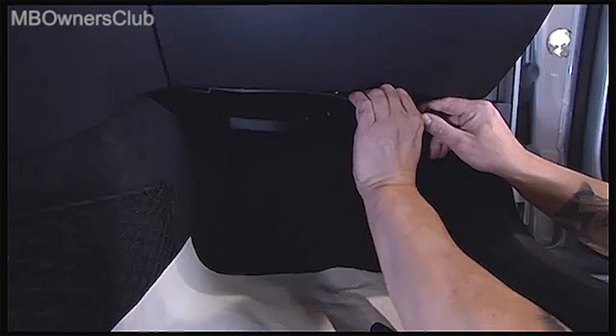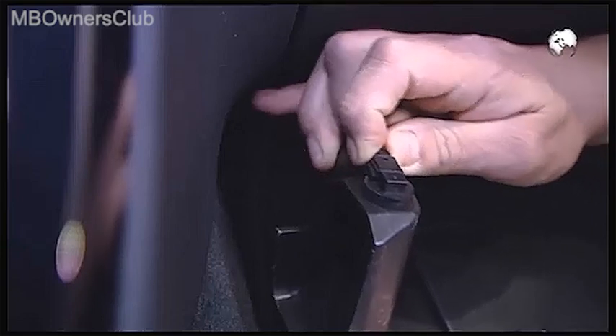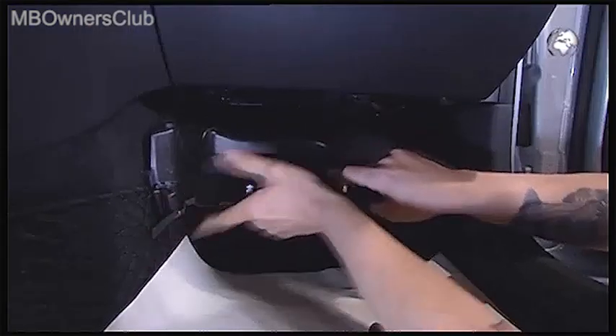Take the cover out until you get access to the electrical connectors. Once all the connectors have been disconnected, you can remove the cover.